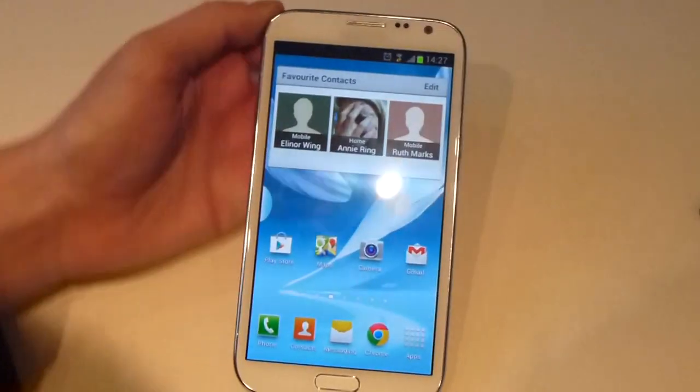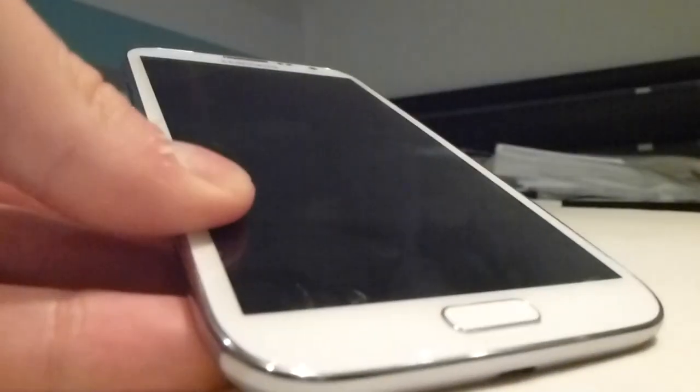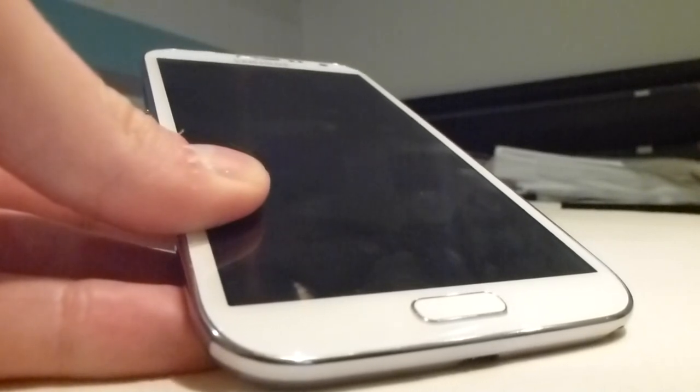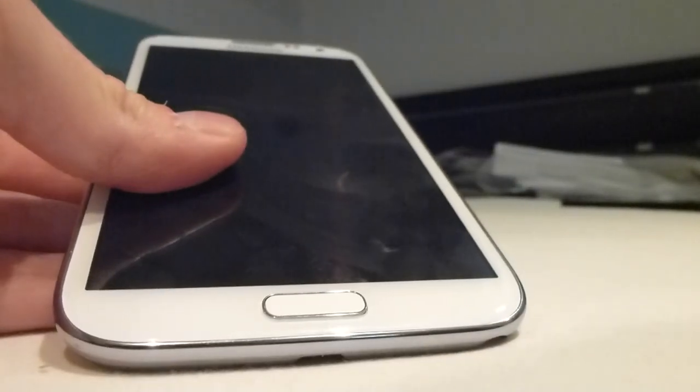So an absolutely brilliant phone from Samsung. With a price of around £47 a month it's by no means the cheapest phone on the market, but you can safely bet that you'll get this phone cheaper than any of the iPhones, and at about the same price as a Galaxy S3. A massive thanks to Vodafone for getting this out to us — they do a really good job of getting us the latest handsets, and hopefully we'll get more devices in the future. Thanks for watching.